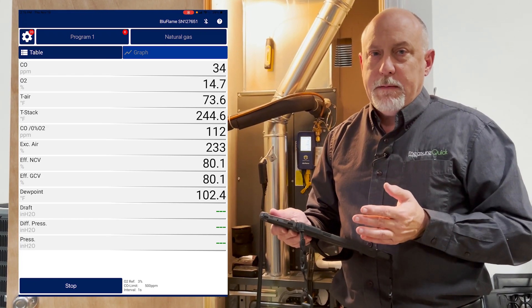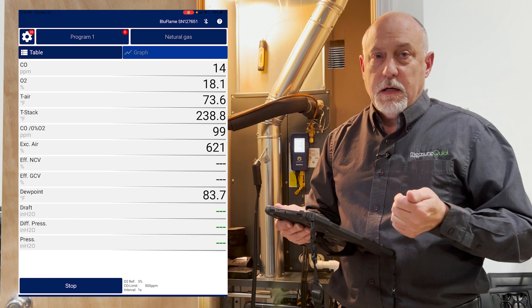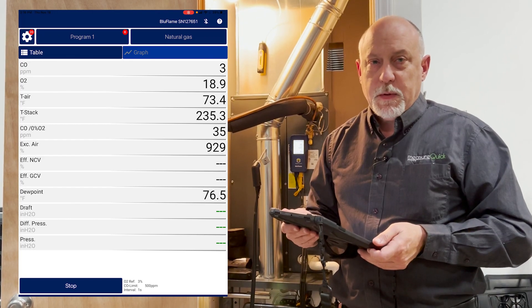Just a little bit on the Blue Flame — it's probably one of our favorite analyzers we've used in the last few years. It's a very durable, very well-made, German-made instrument, and we can't say enough about it. We highly recommend it. This is Jim Bergman with MeasureQuick. Thanks a lot for watching.